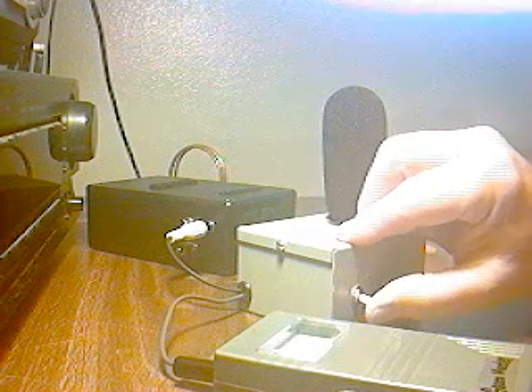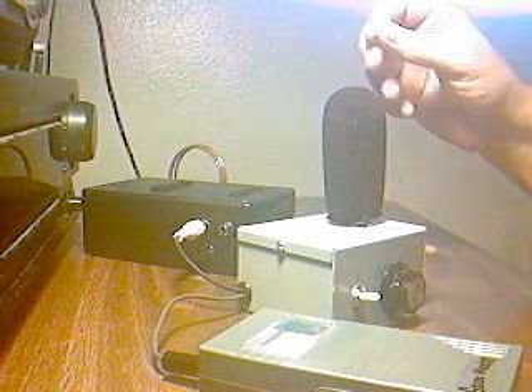Turning it on now. I'm going to turn this so you can see it. Turning it on with the Gauss Master set at mid scale. What you're hearing now is infrasound — it's sound below the level of human hearing that's being converted up to where a human being can hear it.